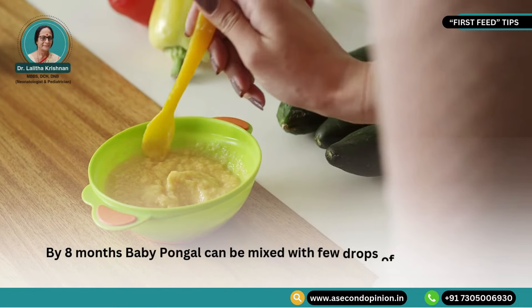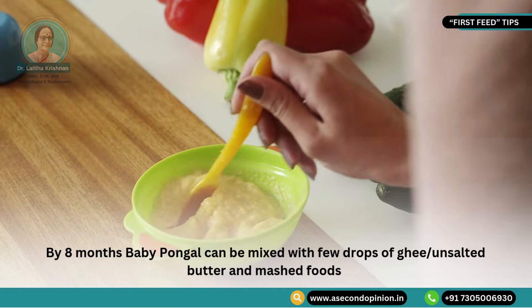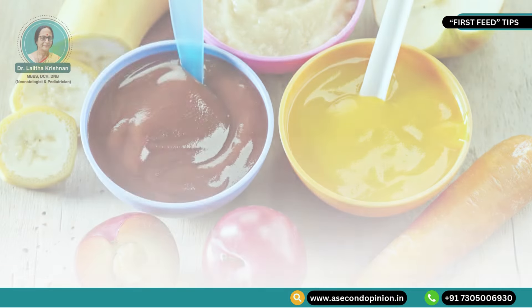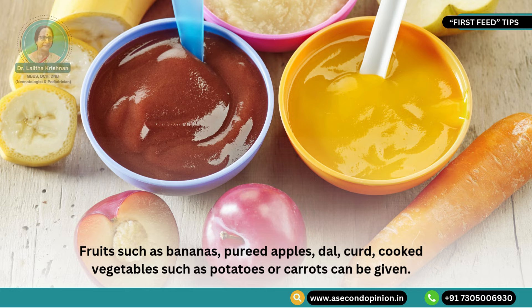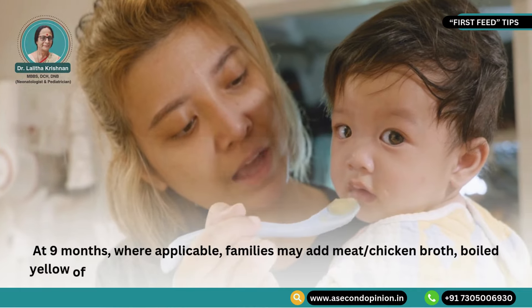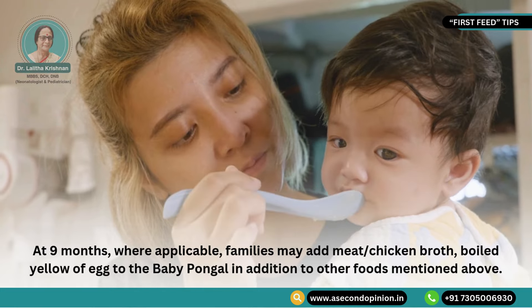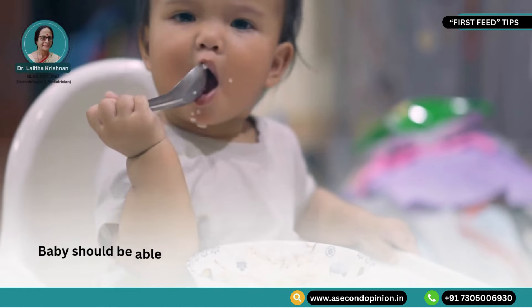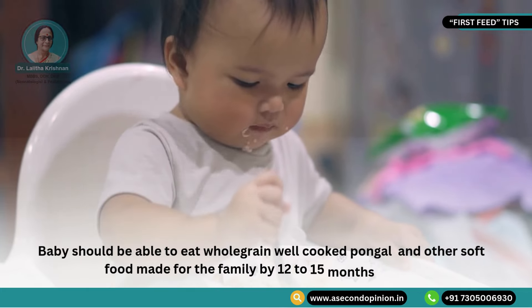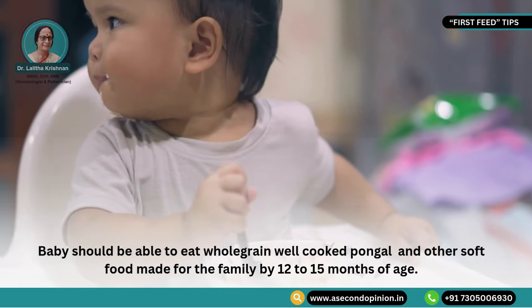By 8 months, baby pongal can be mixed with a few drops of ghee, unsalted butter and mashed foods. Fruits such as bananas, pureed apples, dal, curd, and cooked vegetables such as potatoes or carrots can be given. At 9 months where applicable, families may add meat or chicken broth and the boiled yolk of egg to the baby pongal, in addition to the other foods mentioned above. Baby should be able to eat whole grain, well-cooked pongal and other soft foods made for the family by 12 to 15 months of age.